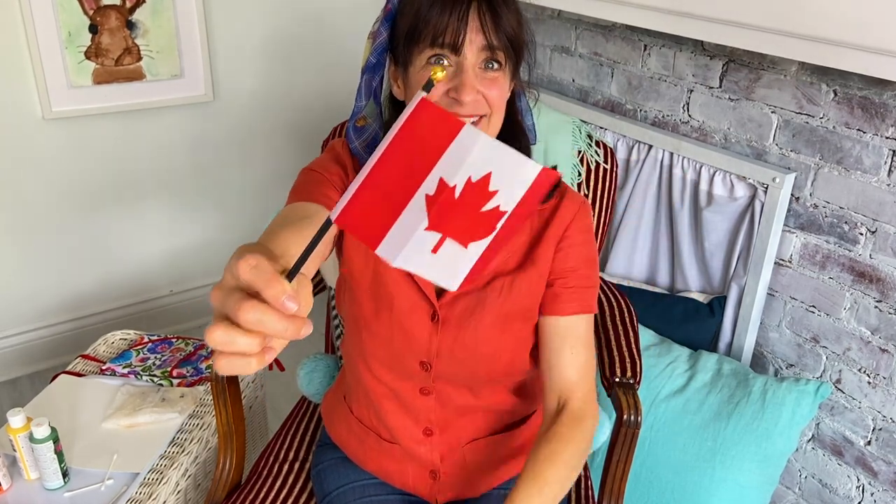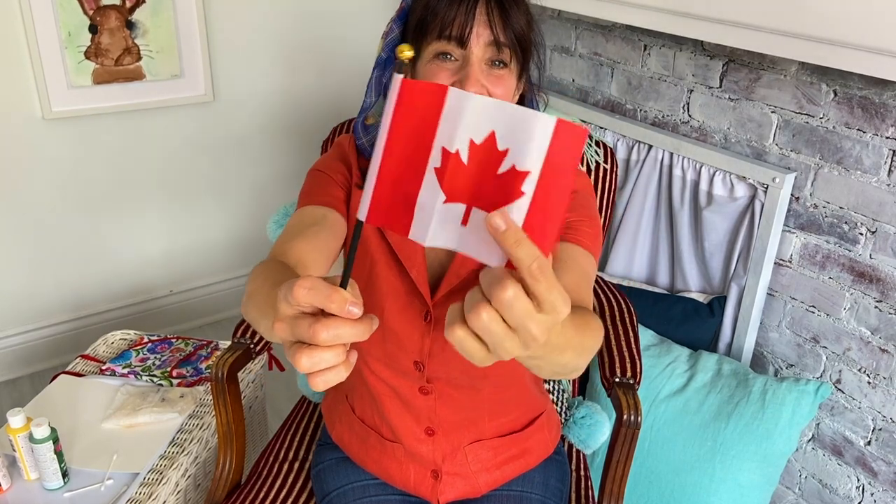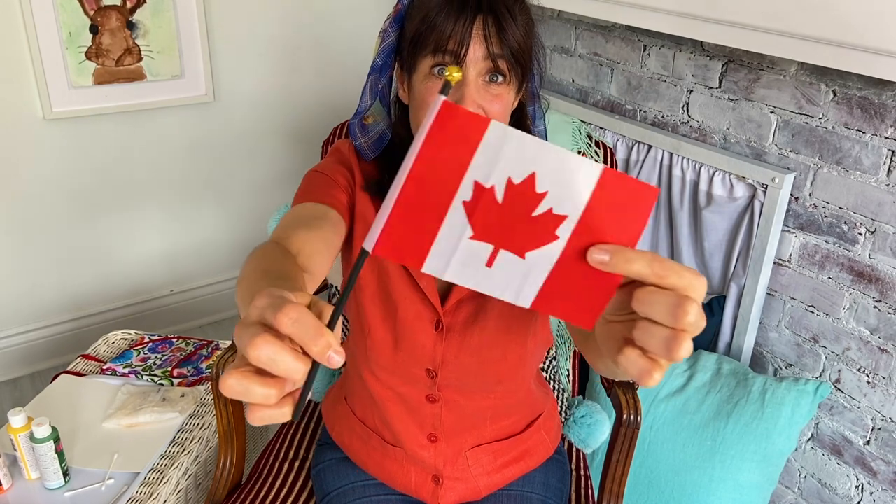This is the Canada flag. You see? It has red and white and it has a red leaf in the middle. This is called a maple leaf.